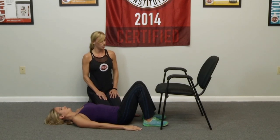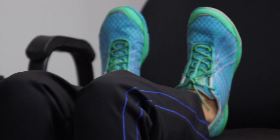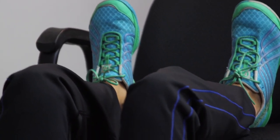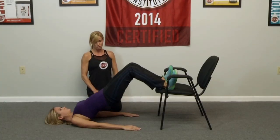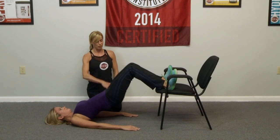Go ahead and place your heels now on the top of the chair, hip distance apart, so slightly more. And as you press down into your heels, go ahead and lift your hips up. Squeeze and hold. She has a nice, pretty bridge in her body. And then all the way back down.